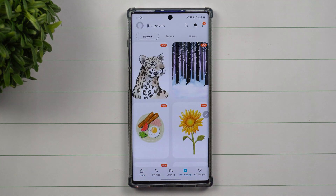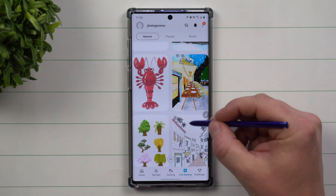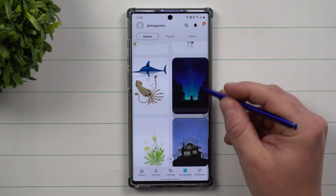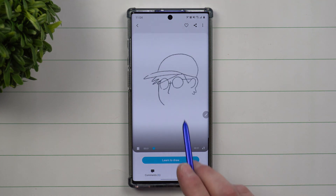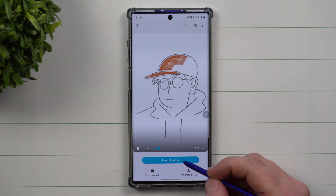We're going to do the option called Live Drawing. It's a way that you can watch a live drawing of somebody doing something and follow along with it. The cool thing is that it actually chooses the type of pen, crayon, or pencil and the color that you need, showing you quickly what you're about to get started with.